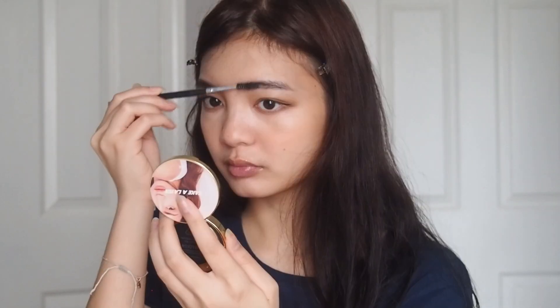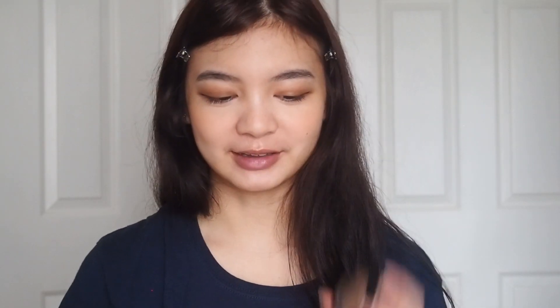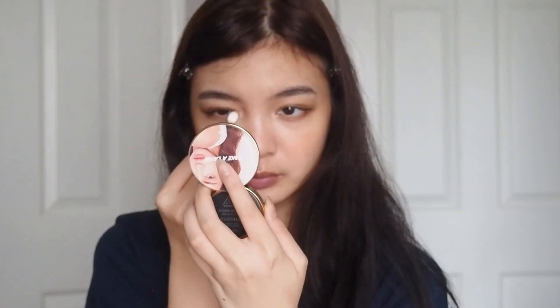I don't think I really need to fill in my brows, so I'm just going to brush them out. Then finally, I'm going to use some highlighter — this is MAC Soft and Gentle. It's a really pretty pearly champagne shade, I love it so much. I'm going to use my finger and put it on my nose, then in the inner corners, and then on the lower lash line.